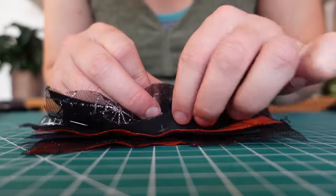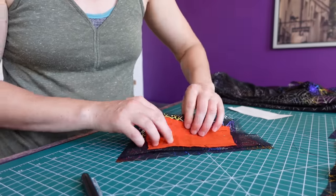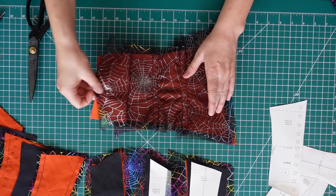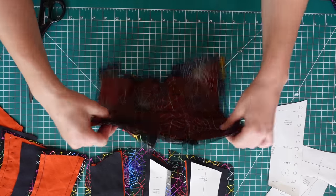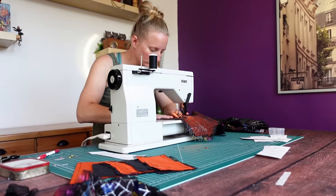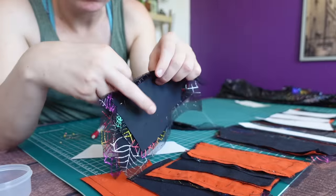Another idiot-proofing step: always do a quick check after you've pinned your panels together, just to make sure you've got all the layers in the correct order. I know it seems silly, but that couple-second check catches any errors before you sew everything together and potentially saves you several minutes of frustration and picking stitches.